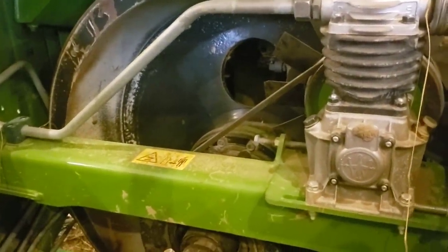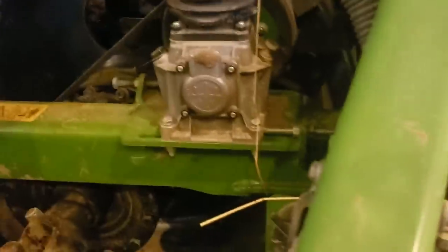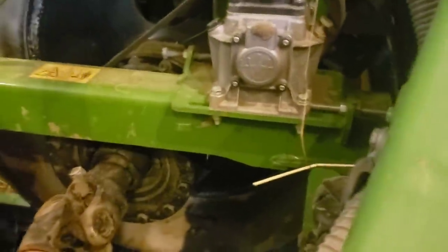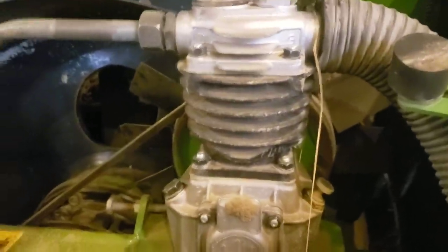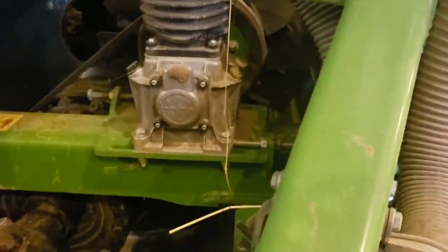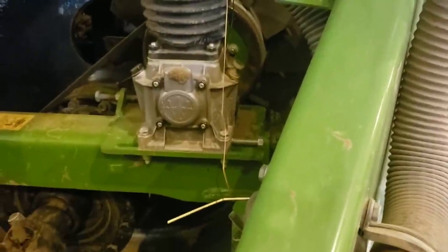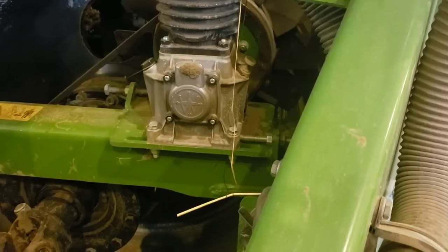The Krone flywheel is huge, and so is the gearbox — almost twice the size of a John Deere's. The Krone flywheel is around 1,300 pounds; the John Deere is probably around 600 to 800 pounds. The Krone also has an air compressor system that charges a tank and then blows out the knotters, whereas the John Deere uses squirrel cage fans — making the Krone system a lot more difficult.